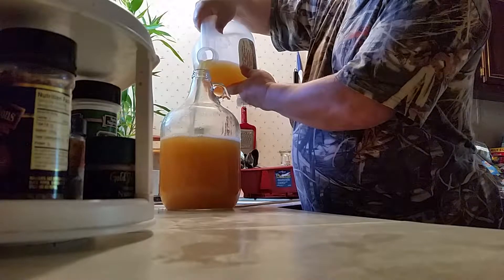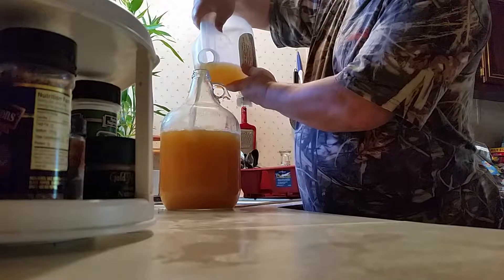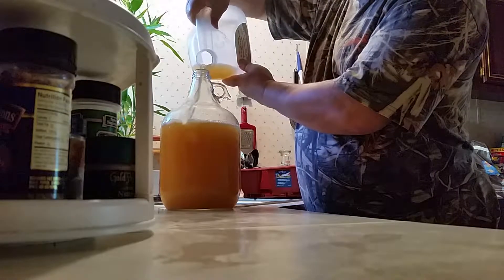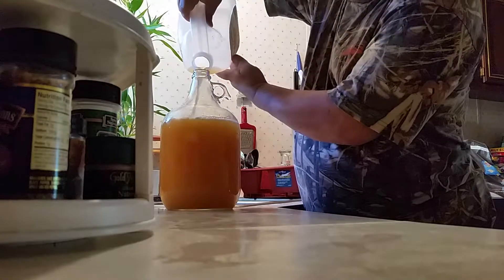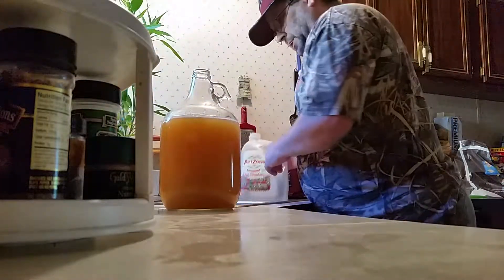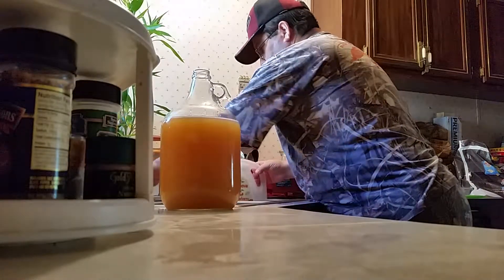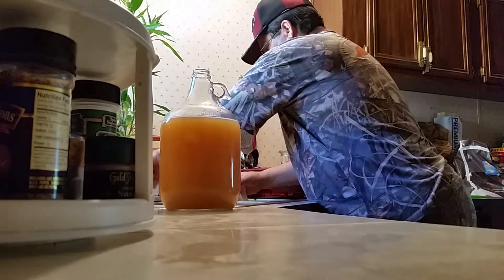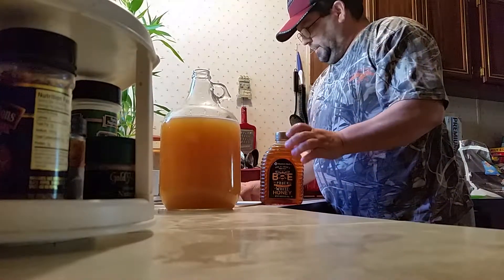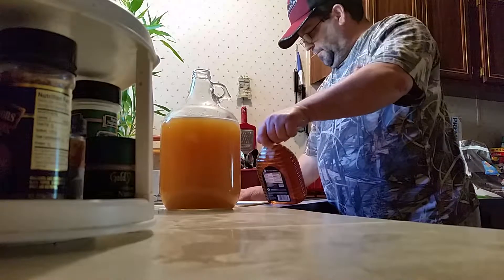I'm really not caring right now that I'm adding air to it. I'm going to pump her back up, folks. That's what yeast is left in here — they're going to go back to work. And another 2.5 pounds of honey.